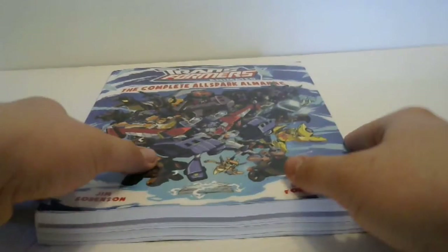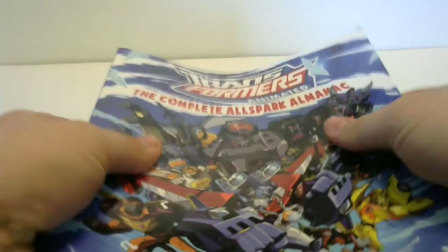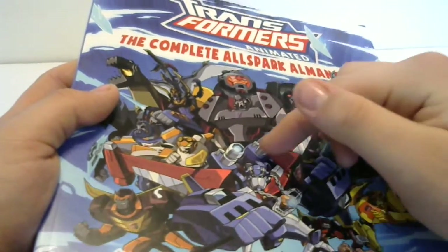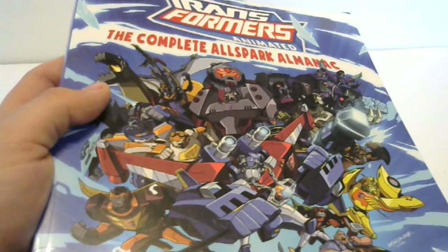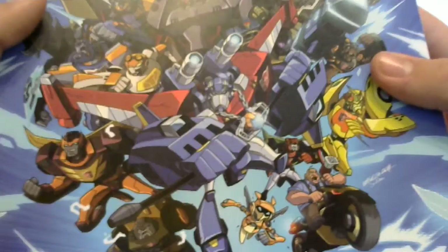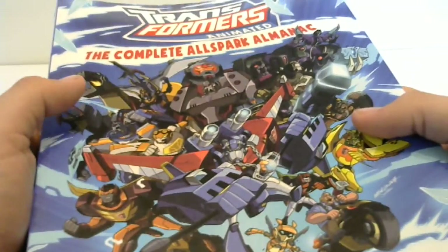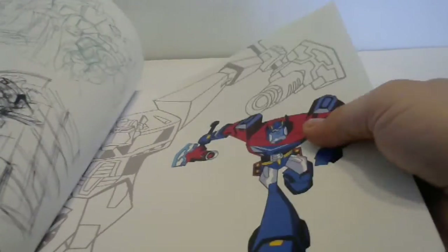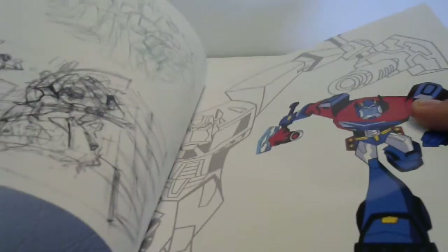Starting off, here's the cover - very nice. You can see all the characters in there, or most of them at least. You have Omega Supreme, Megatron, Optimus with the Matrix. You even have like a Cheetor there which is pretty nice. Let's go ahead and open it up - you have some animation design pages.